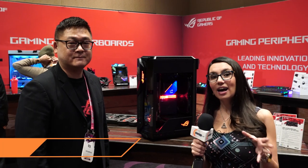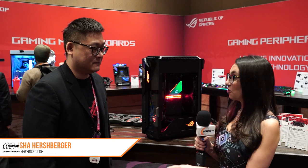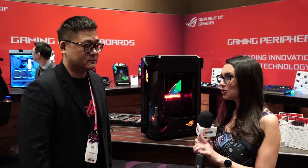Here at CES 2020, we see lots of new takes on how to solve common problems. Thermals is a problem for pretty much any builder and any PC gamer or heavy PC user out there. And ASUS has come up with a very interesting solution.